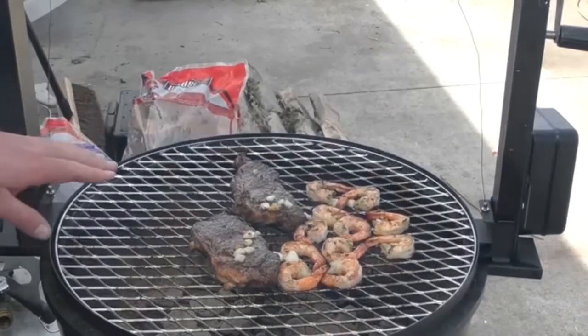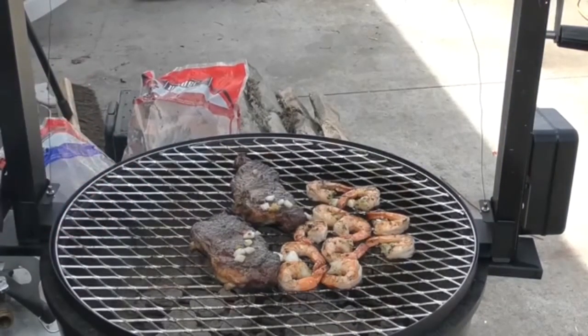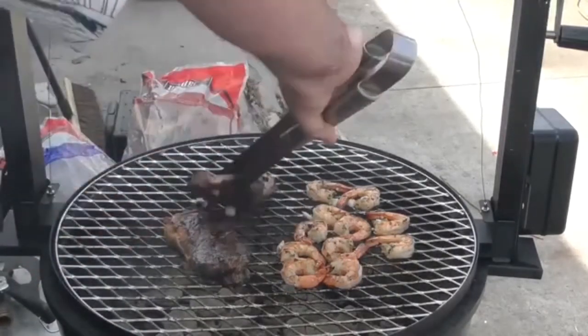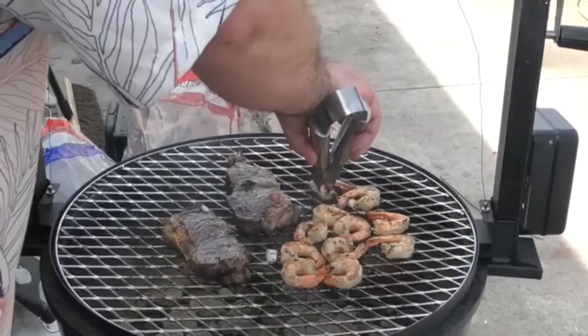Just let them sit for a few more minutes. I love this Only Fire Santa Maria style grill. Would I use it for, like, if I had 20 or 30 people over? Probably not. But if you're just hanging out with a couple friends — four, five, six — it's perfect. We're going to give the steaks a flip. Those are some good looking steaks. Give the shrimp a flip.